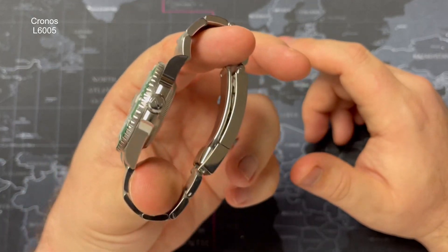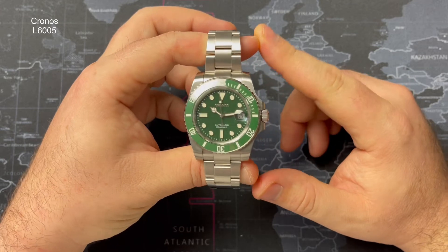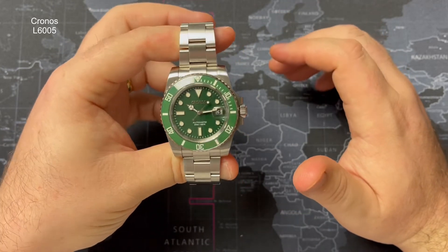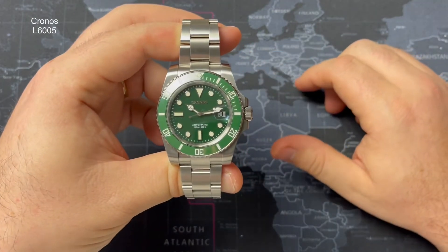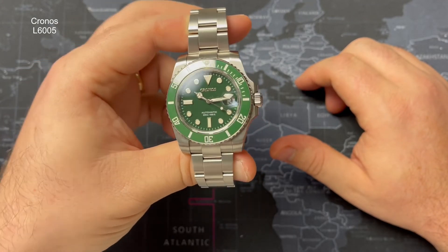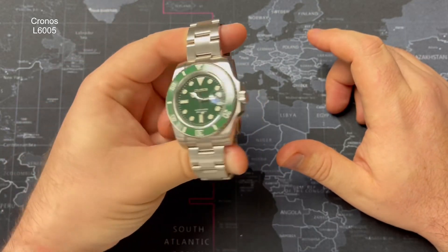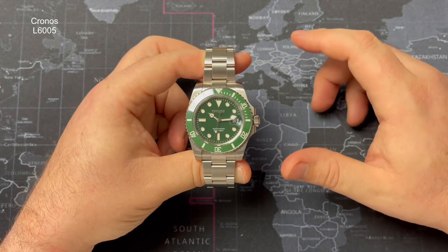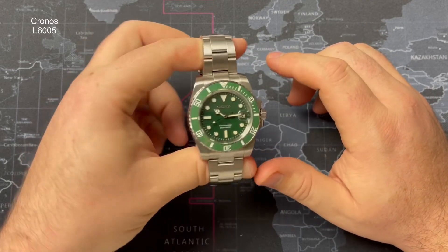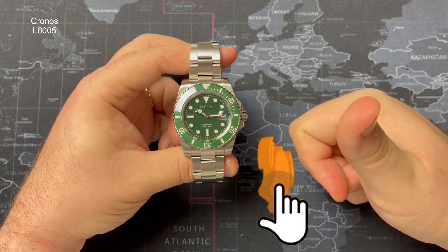Would I recommend this watch? I probably would, but if I'm being brutally honest, the glide-lock clasp was a nice addition but overall I think the San Martin is a better proposition personally. Maybe my expectations were a little unrealistic, but I hoped for a bit more given the noise I'd been making about this watch. I've been a little bit disappointed — still a very good watch, don't get me wrong — but if I had to buy one sub homage on AliExpress, I'd still go for San Martin's. Let me know what you think, any other watches you'd like to see, and as always don't forget to like and subscribe. Take care guys!